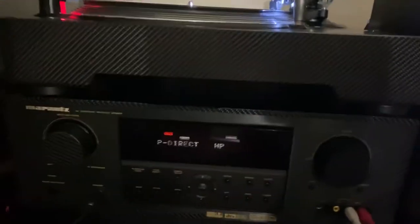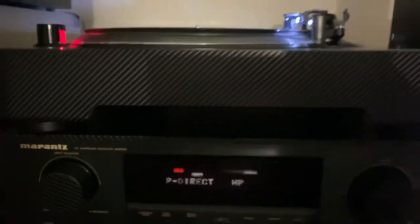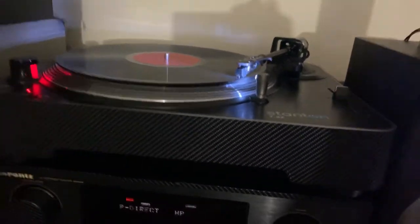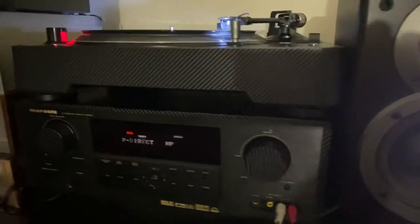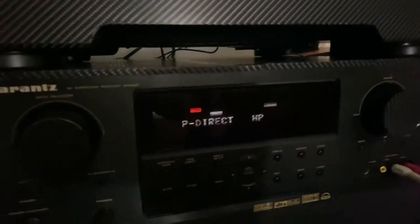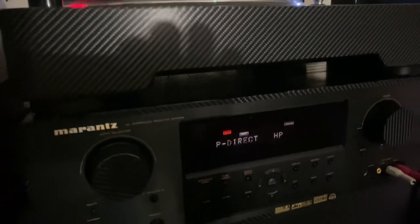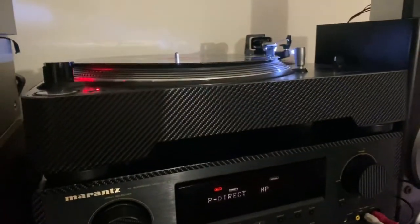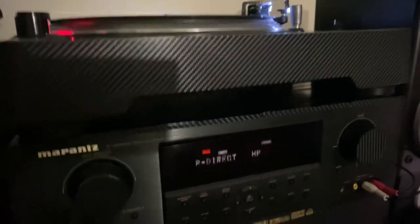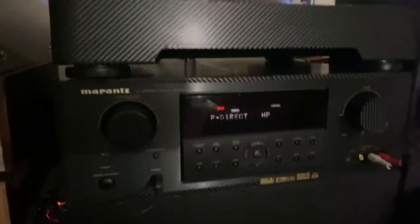Wow, this sounds amazing! Now I know why people like Marantz and Sansui. Amazing! I've got my Japanese speakers right here — pretty amazing. The sound is so crisp, and the bass is incredible. I'm using a Bose subwoofer platform here and it's really, really amazing.